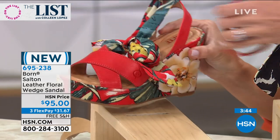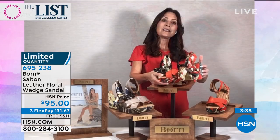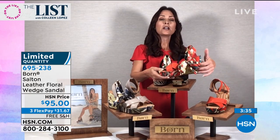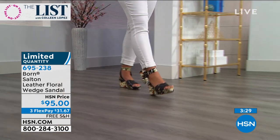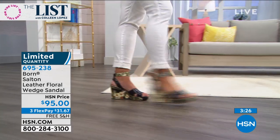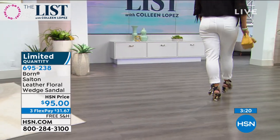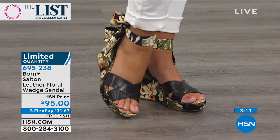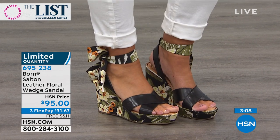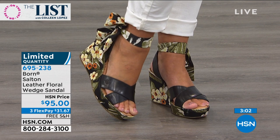Karen explains the shoe is built on a four-inch heel platform wedge, using the heel as a canvas to create art — a tropical floral fabric wrapped around the heel. At 5'4", Karen welcomes the heel too. This is your way to wear all that height with a comfortable wedge where your weight is evenly distributed, with a one-inch platform at the toe. Tremendous height and all-day comfort.